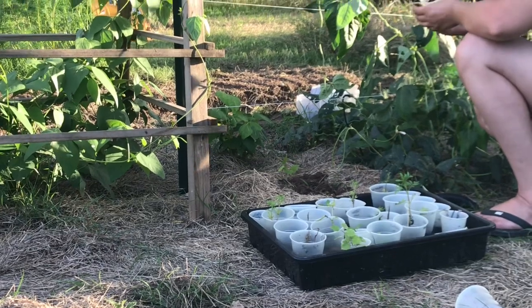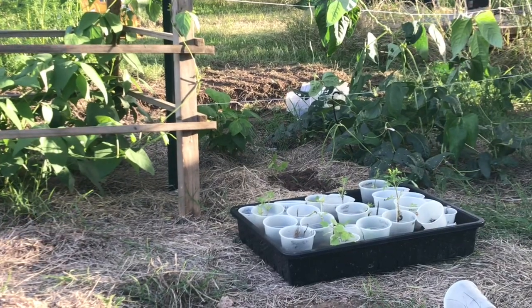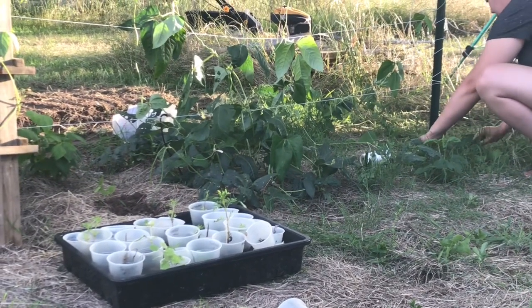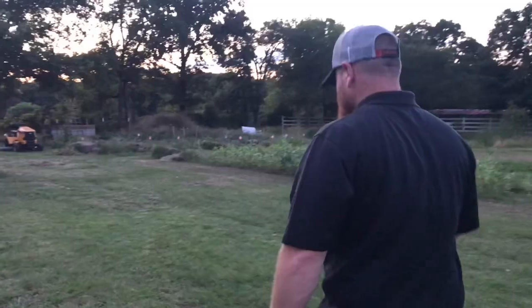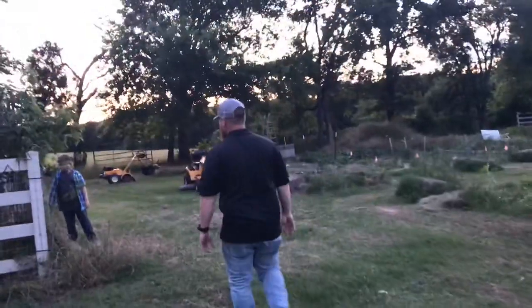I was a tad excited about finding some extra plants that I had seed-started behind the compost bin.